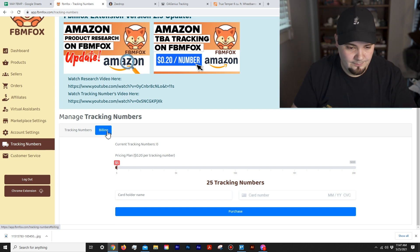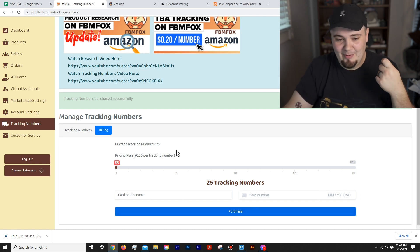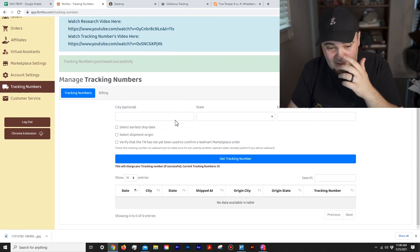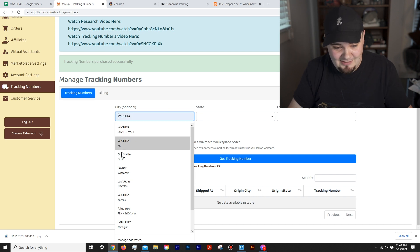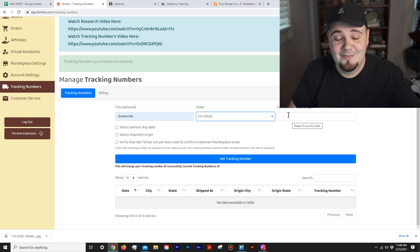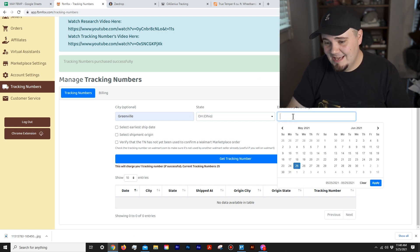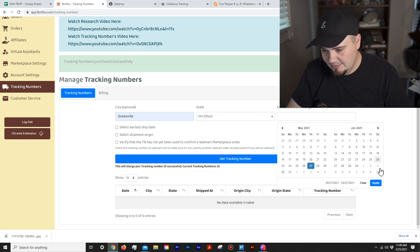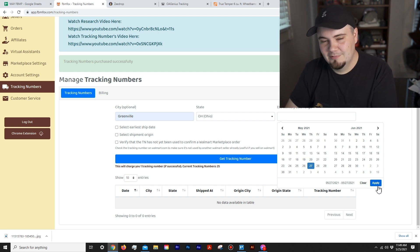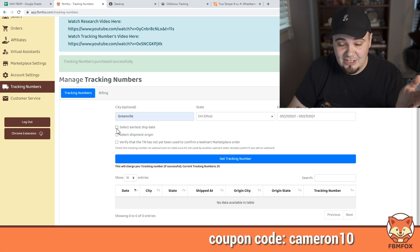I quickly purchased some tracking numbers — just filled in my name and card info, hit purchase, and it took about four seconds. It said 'Tracking numbers purchased successfully.' Now let me demonstrate: I'll enter a city like Greenville, Ohio, set an estimated delivery range — I'll select Thursday and hit Apply. Earlier I forgot to hit Apply and was confused. You can also select the earliest ship date and a shipment origin city if you want the tracking to come from a specific location.